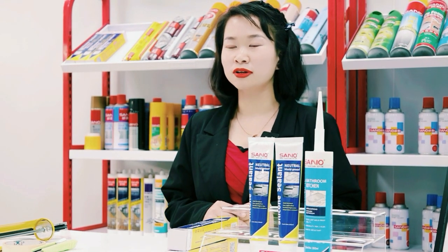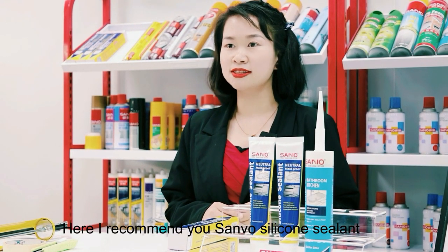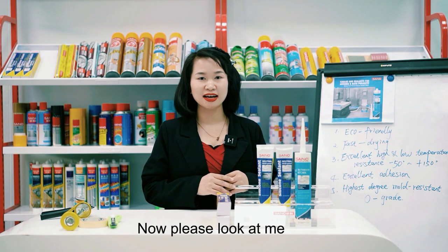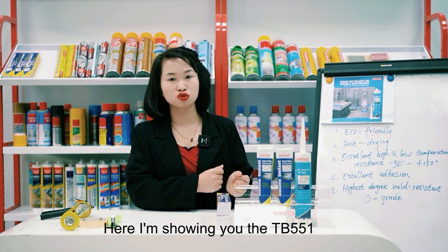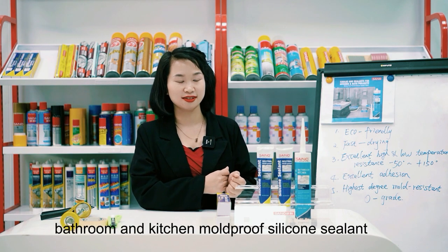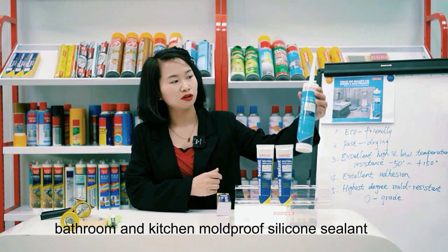Hello everyone. Here I recommend you several silica sealants. Now please look at me — here I am showing you the TB551 bathroom and kitchen mold-proof silica sealant.